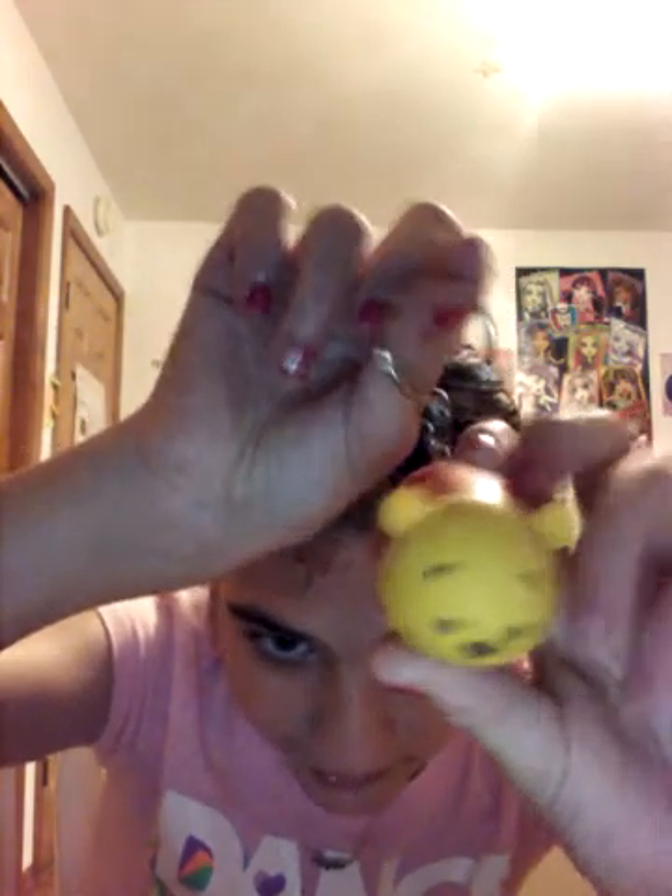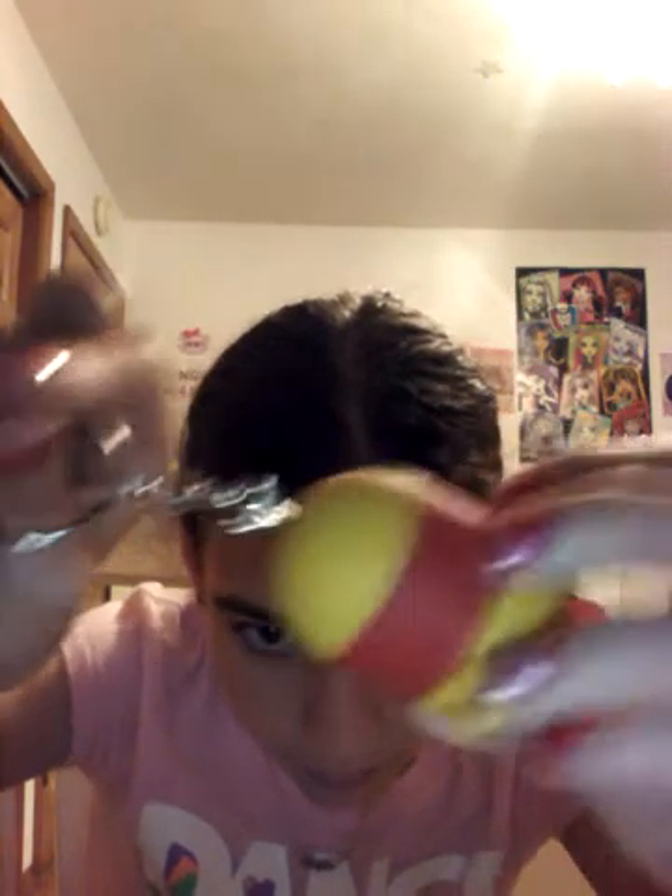I'm going to start off with this — from a blind bag, from a Zoom Zoom. I got a Zoom Zoom keychain thing.